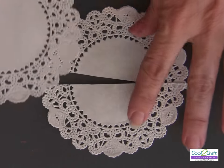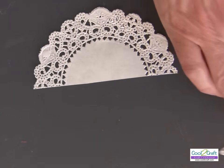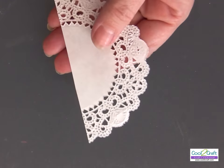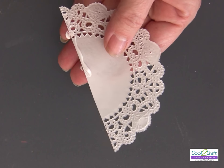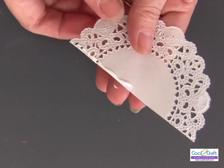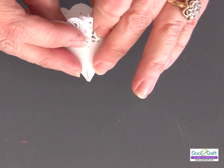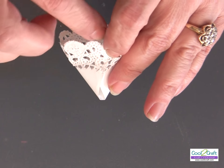I cut my first doily in half — the first half is going to be the body, or the dress. I put some of the Aleene's Tacky Glue from the center to the outside of the doily, and I'm going to bend it over and overlap to even out the doily.